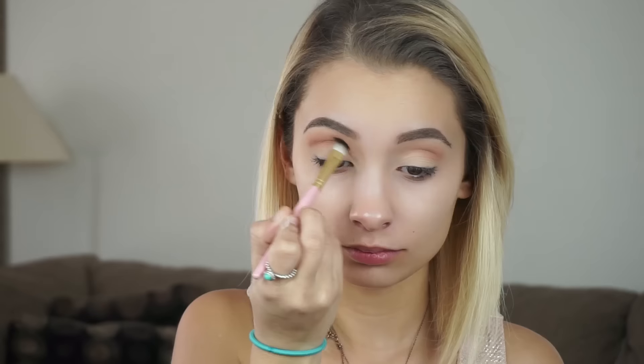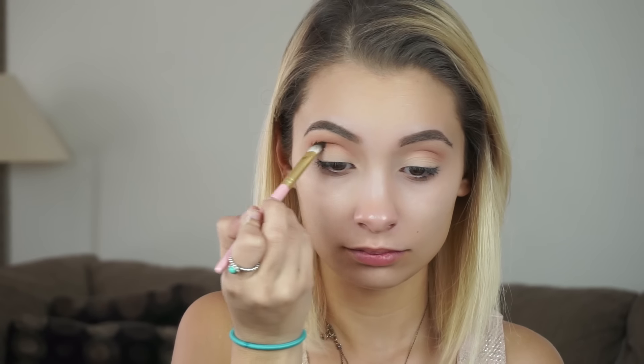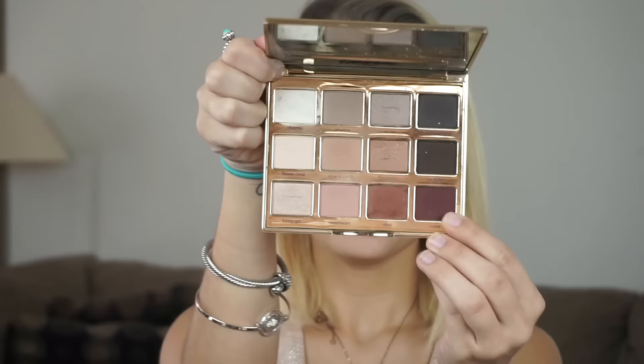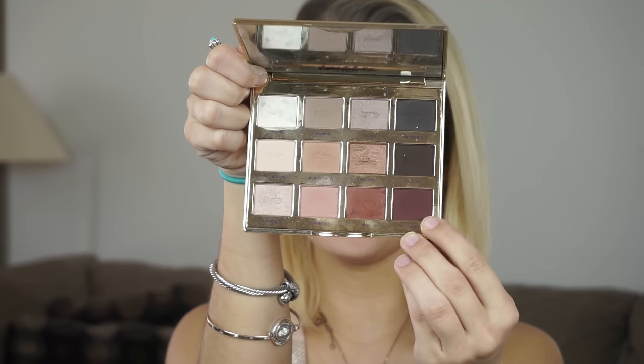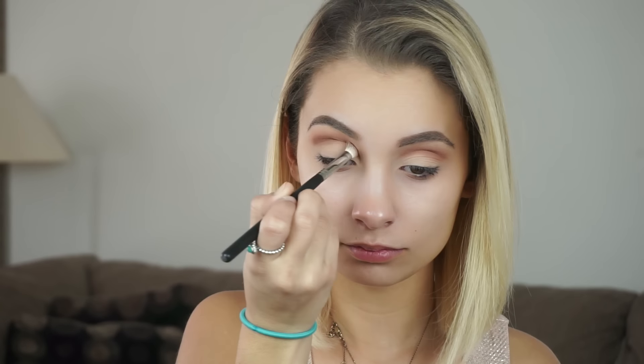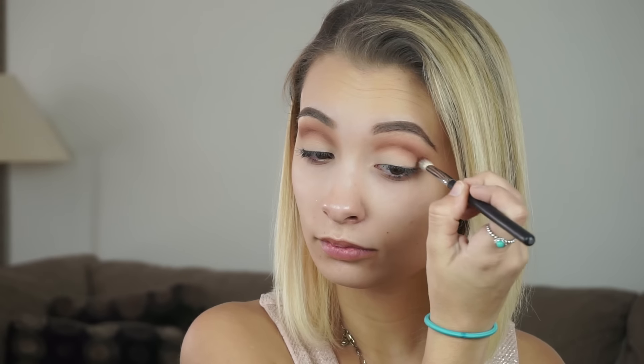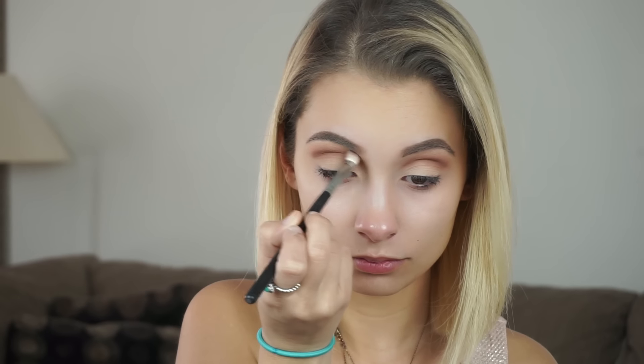Taking the color Rebel and my Too Faced All Over Shadow brush, we're just going to put this a little bit lower up into the crease, creating a gradient effect. Then last I'm gonna be taking Leader from the Tartlet and Bloom palette and applying that with my Morphe M433 blending brush. This is the best brush ever, and don't forget I have a discount code with Morphe — it's NICOL in all caps — you can enter that at checkout and get a nice little discount.